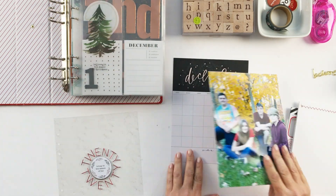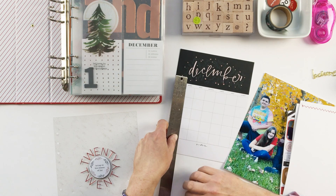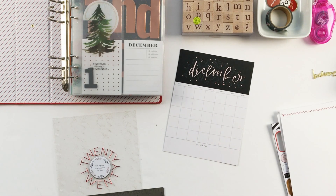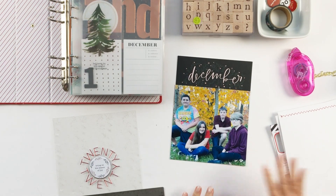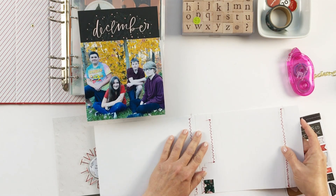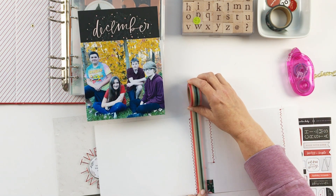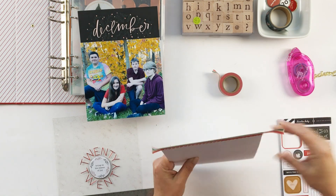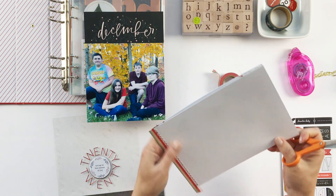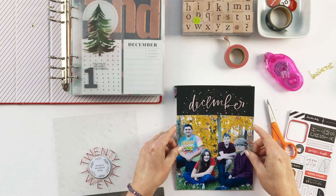That meant choosing something for the photo to be housed on. I went from never using a calendar in my December Daily to using two calendars this year. This is the Paisley Press calendar that was in the Allie Edwards product offering this year, and I've just covered up the calendar part with the photo. Then I'm going to create my flip-up — just using simple washi tape, nothing fancy. We've done this so many times and it works out so well. I really loved how this came together in the album.